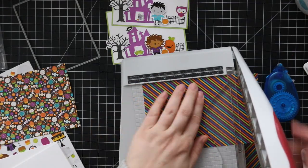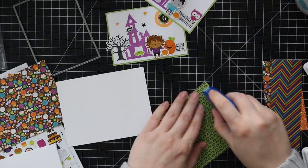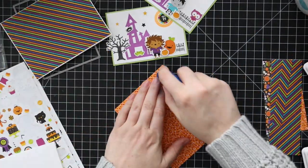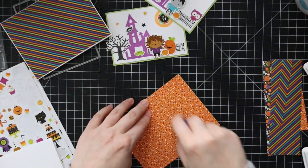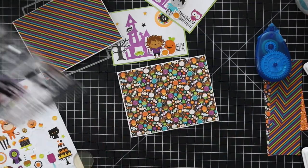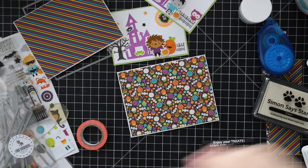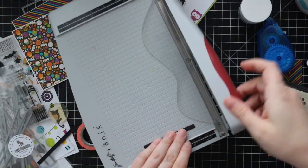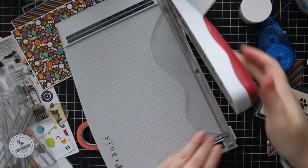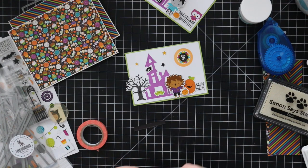I also cut into some of the Pumpkin Party patterned paper — shocker, I cut it! I cut down two pieces to be slightly smaller than an A2 card. My card bases are Simon's pre-scored A2 top-folding cards. Both patterned paper panels were cut to roughly an eighth of an inch smaller than four and a quarter by five and a half, and I adhered both directly to the card base with my Xyron tape runner.